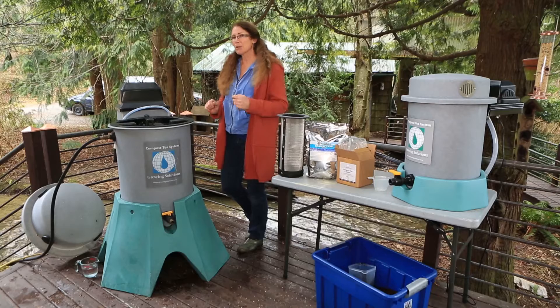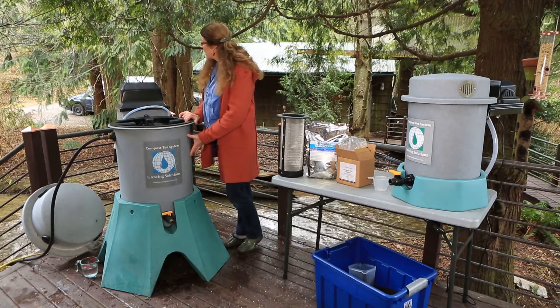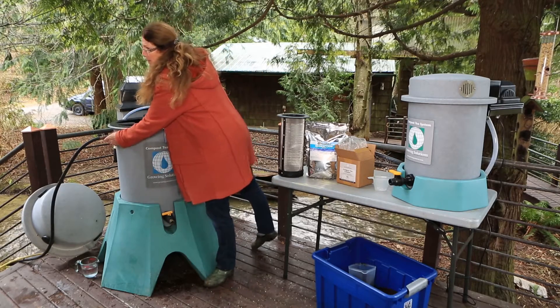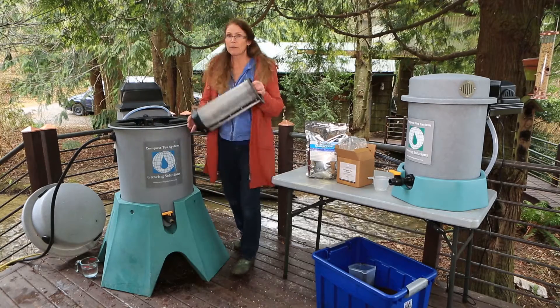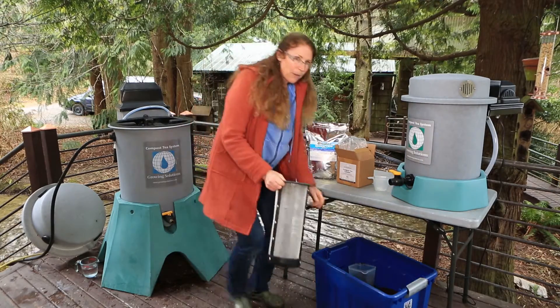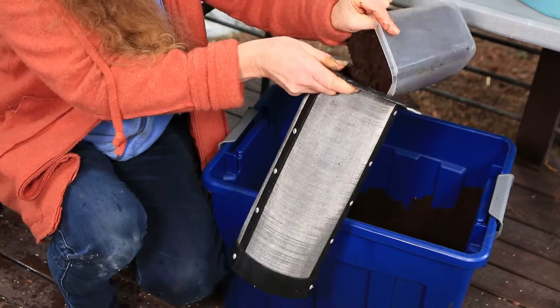People are curious about how the extraction process works. So we went ahead and filled this 25-gallon brewer with water up to the fill line. What's really sweet is we have just a little fill spout, so you can hook it up and walk away. Now I'd like to go ahead and fill the stainless baskets with a nice 20-mesh screen — it's really very durable — and we're going to fill this with compost and start this up.